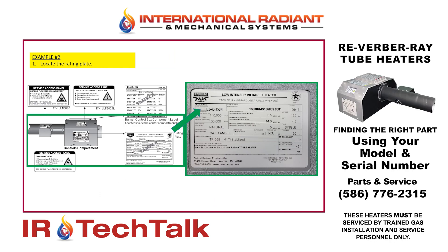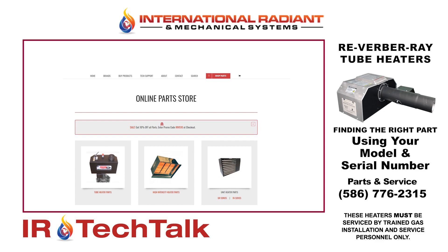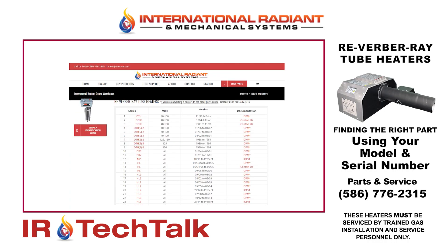So example number two — again, we're locating the rating plate on the heater. This is for some of the newer model heaters. In this case, we have an HL340-150. We look at the serial number located next to the model. We go back to our website, www.irms-co.com, go to the Shop Parts tab, our online parts store, click on the tube heater parts tab, and go to our serial number identification code chart.